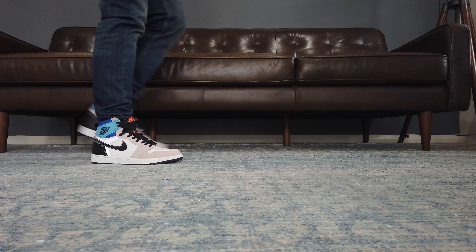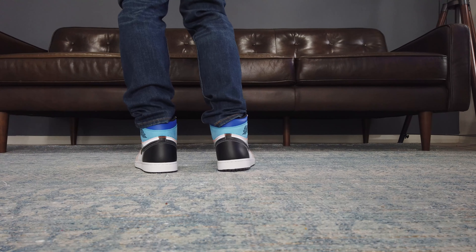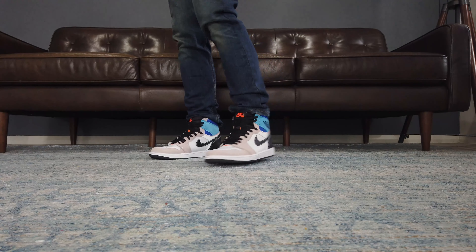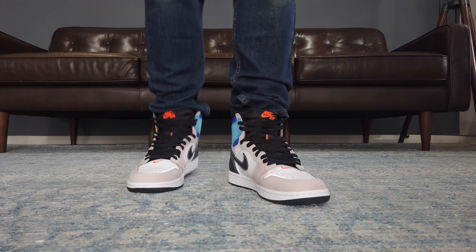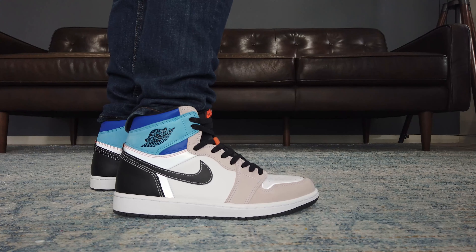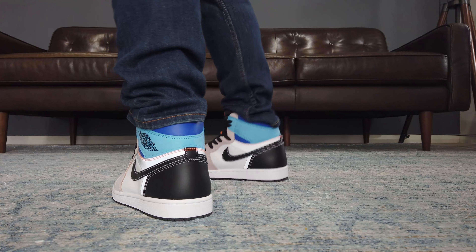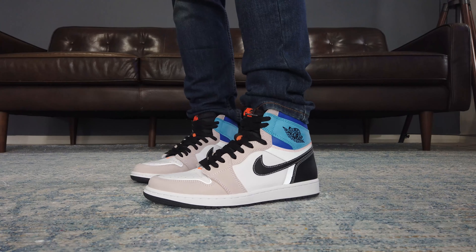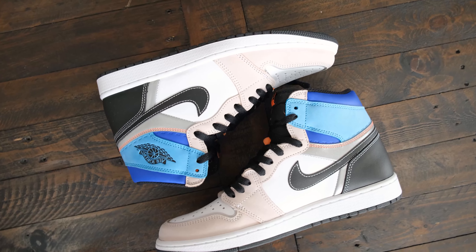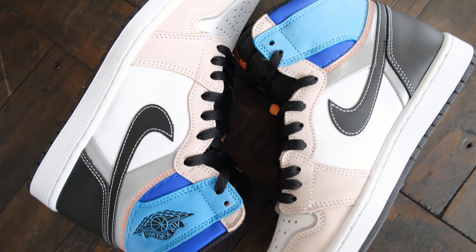Hey guys, Old Man Sneaks here. Welcome to another close-up and on-feet sneaker review. There seem to be a lot of releases that sneakerheads hated this year — we had the Vault, the Patinas, the Fusion Reds, and now this one: the Prototype. But being an Air Jordan One High, this will definitely sell out. Let's take a close look. We all know what the Jordan Ones look like, so let's dive straight to the interesting part of this release.